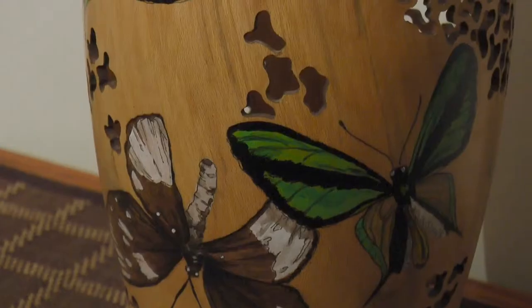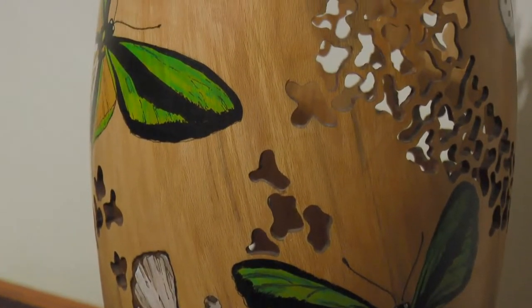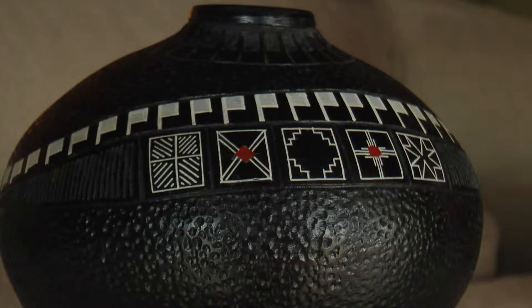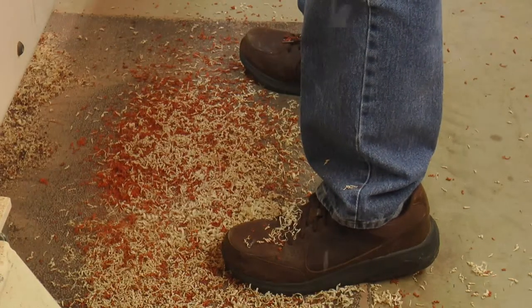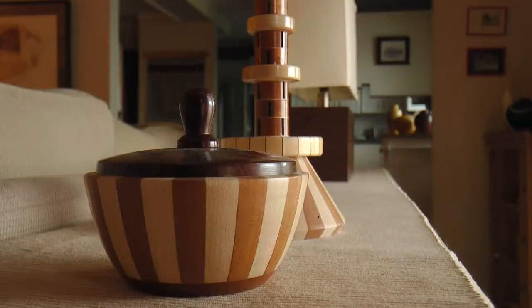When he first started wood turning, I was surprised. I knew he was talented in art, but I never thought he would do anything like this. Painting, yes, but not woodworking. He turned out pretty good, and except for the mess he makes every once in a while, I don't mind it. I think he does a good job.